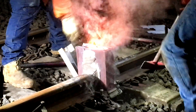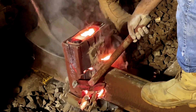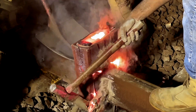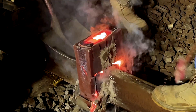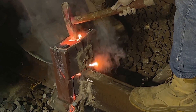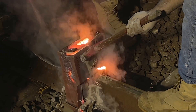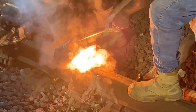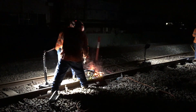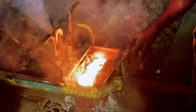Once the weld has cooled sufficiently, it's safe to remove the metal frame that holds the sand mould. While the weld is still semi-molten, a hydraulic shear is installed which will cut most of the slag off the top of the rail.